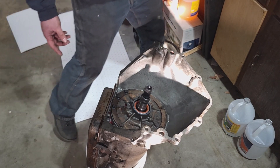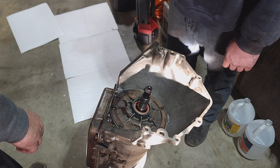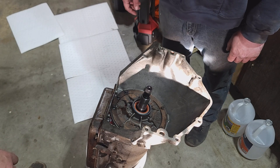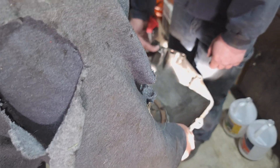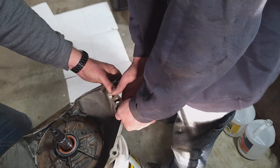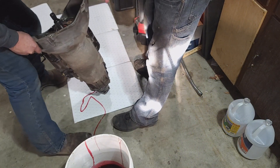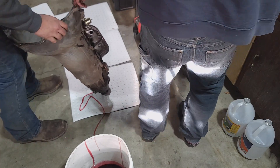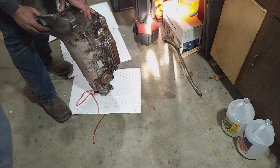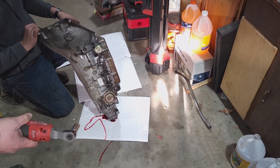What are we going to do first? Governor cover, then the pan, then the speedometer side. Let's do the governor cover first - it's right over here. Let me get my seven-sixteenths. All right, here we go - governor cover removal.